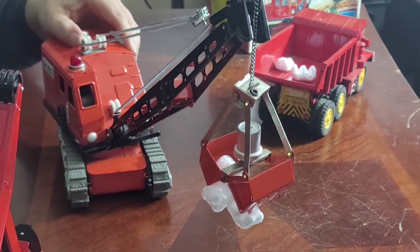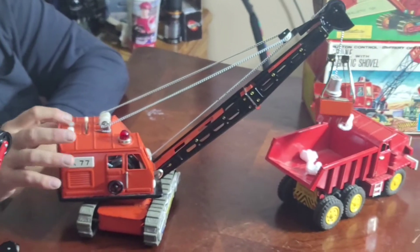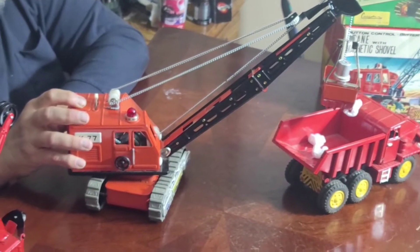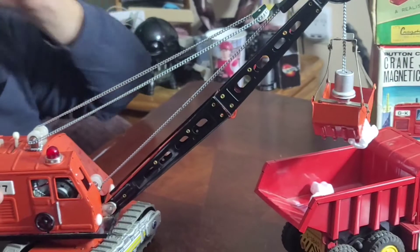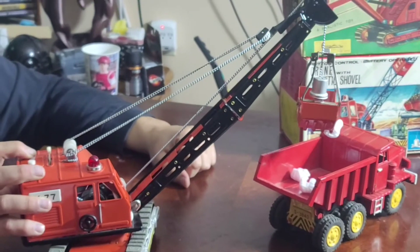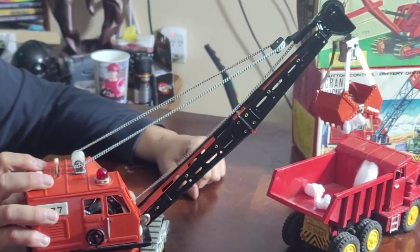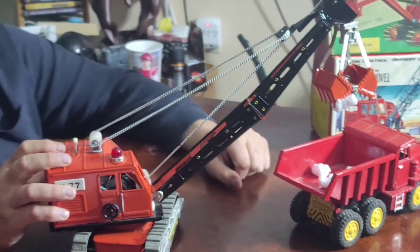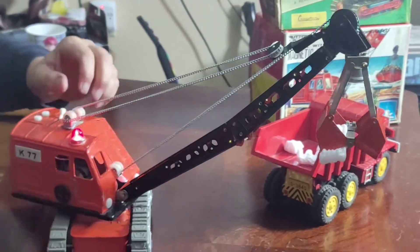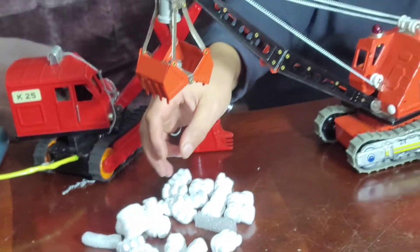Lift it up, now I'm going to swing it over and put it over here. I'm going to lift it up high — when it goes up top it'll tighten, hit the top, and that'll cause the magnet to pull loose, release and drop the peanuts in the back of the truck. There it goes! It really crushed those peanuts. I got one stuck on the blade there, but like I said, we're using peanuts — that's all I got right now.